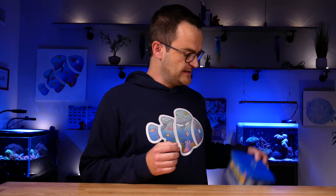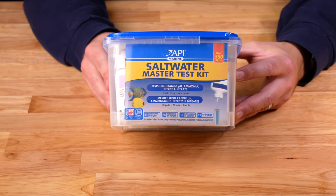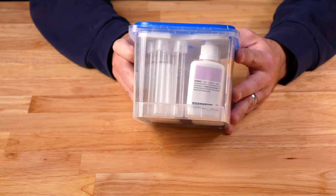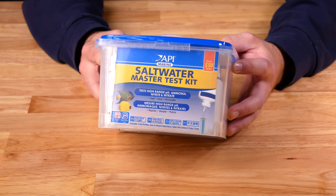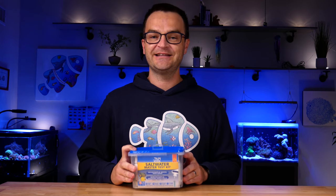The third essential piece in the filtration support category is a basic test kit. I have a whole shelf of test kits — no joke — but at a bare minimum you need something that tests for your nitrogen cycle: ammonia, nitrite, and nitrate. As you grow in the hobby and add corals and invertebrates, you'll also need to test for calcium, magnesium, and alkalinity. But if you're picking up one basic test kit, get the Saltwater Master Test Kit from API. It's affordable and about 90% of beginners use it.